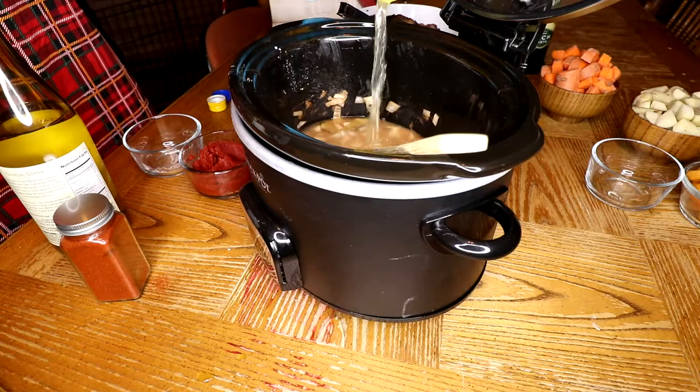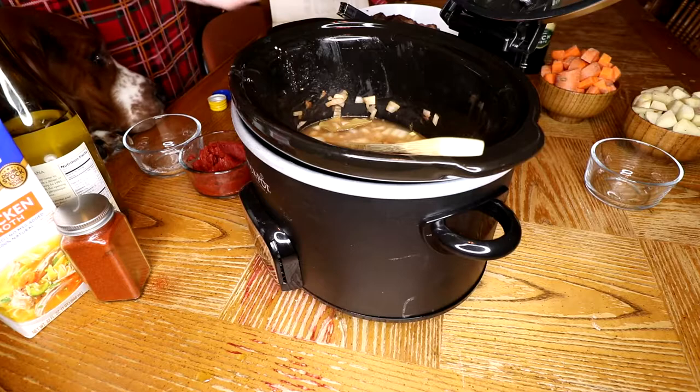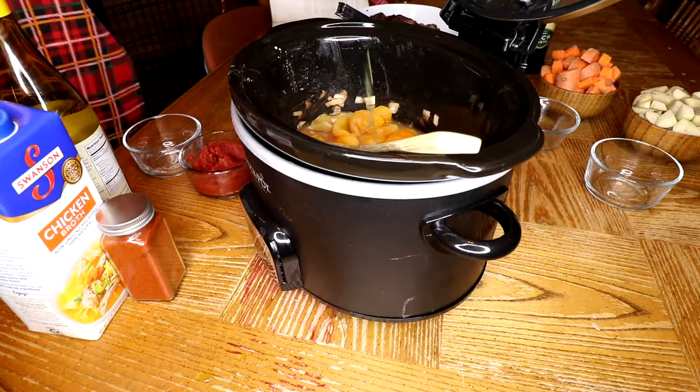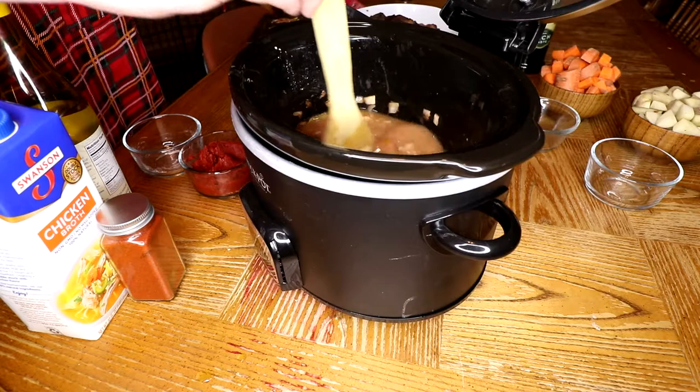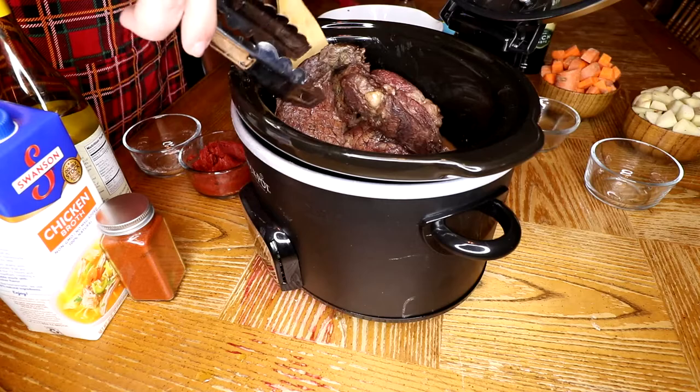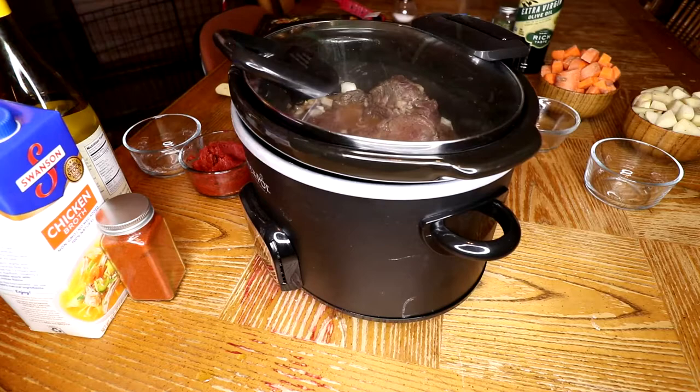Then add the chicken broth. Next, we'll add the garlic — make sure the skin and the top of the head of garlic is removed so that the cloves are exposed. Then we're going to add our apricots, and finally our sprigs of thyme. We want to stir that up a bit before we nestle our meat in the juices, and we're going to let that cook for about two hours before we add the rest of the vegetables.